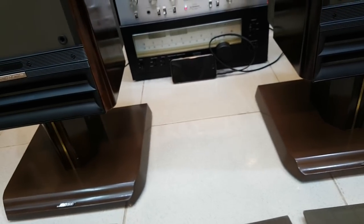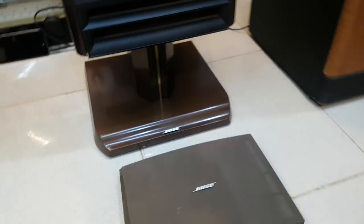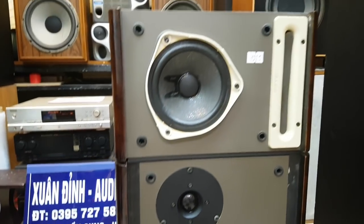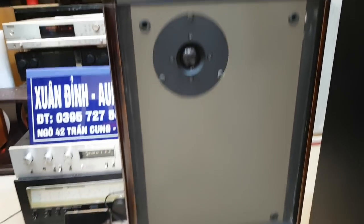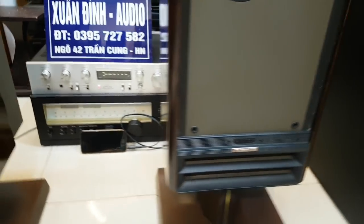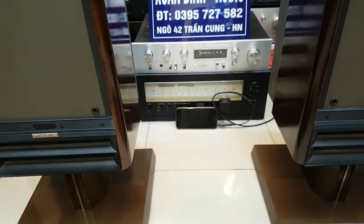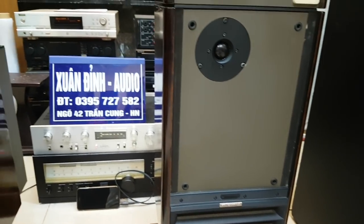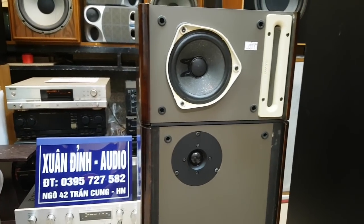Cặp này khá đắt tiền. Tại cửa hàng Xuân Đỉnh đang bán với mức giá là 19 triệu 500. Giá thị trường thì cũng khá cao. Những dòng này không phải lúc nào cũng có sẵn, vì nó cũng khá ít về Việt Nam. Những cặp loa này còn cực kỳ đẹp, chất âm rất hay. Mức giá của cặp Bost 363 là 19 triệu 500, rất dễ phối ghép, anh em có thể ghép với những dòng amply Pioneer. Và qua đây cũng để biết được rằng những dòng loa này không phải là những dòng loa kén về amply.